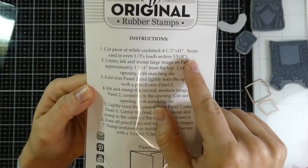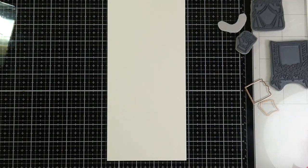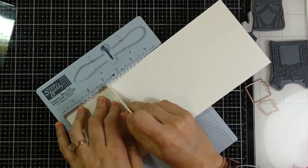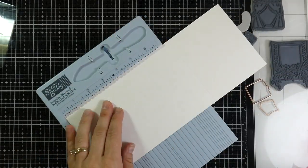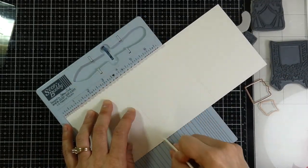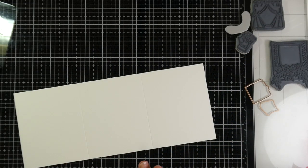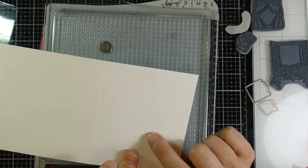To start out this card, we're going to want to cut a piece of white cardstock to be four and a half inches by 11 inches, and then we're going to want to score that card evenly in thirds, which means it's about three and five-eighths inches on each side. I'm actually taking a piece of Canson XL watercolor paper and I have scored that at three and five-eighths inches using my score buddy. Now we're going to move on to the stamping.